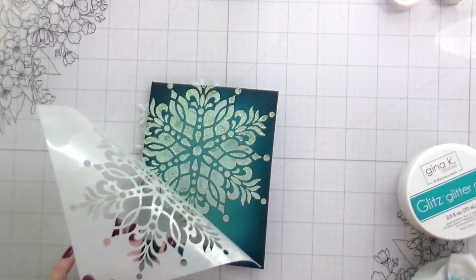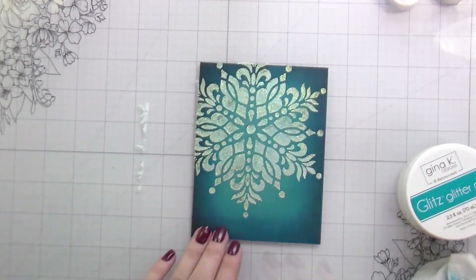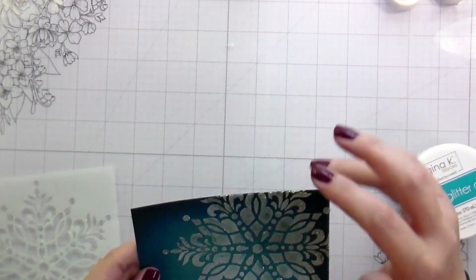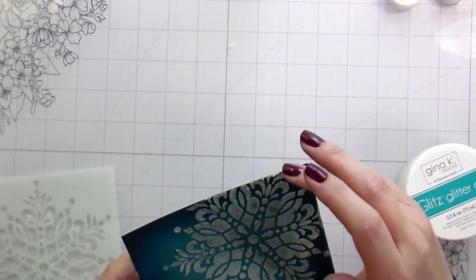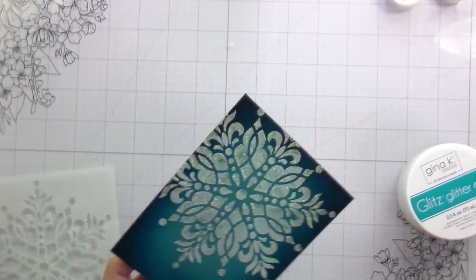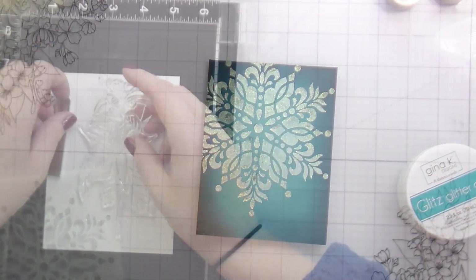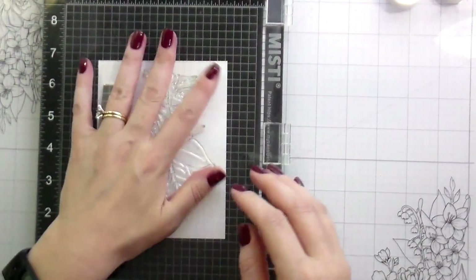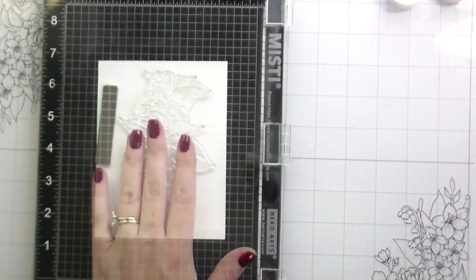Speaking of drying pretty fast, you're going to want to clean up your stencil and whatever tool you're using to apply it pretty quickly. I always wipe off my tool right away with a wet baby wipe and then take my stencil to the sink and wash it with soap and water. But can we talk about how pretty this is? Here I'm just cleaning up my edges using my finger to kind of push it over the edge, but make sure you're not dragging it or you'll move the glitter down the card where you don't want it.